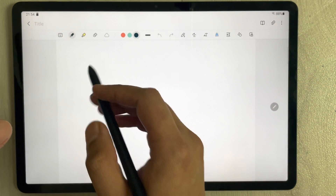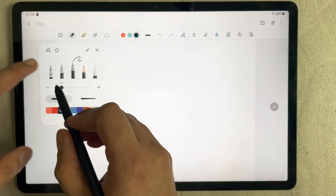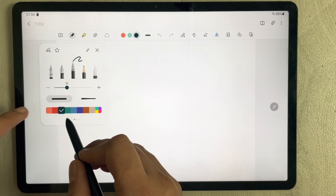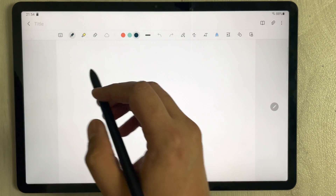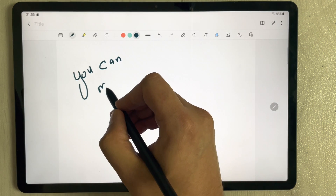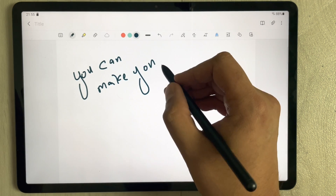In the new note, you can use the pen options. There are different pen types available — you select one and it gives you different thickness options and different colors, so you can start making your notes and write with your pen.